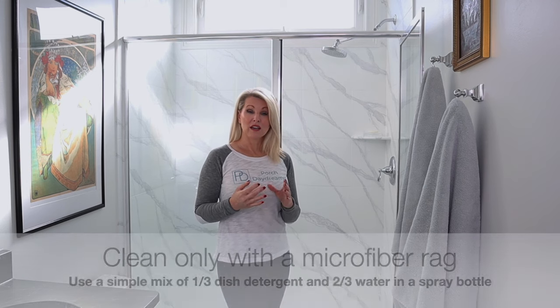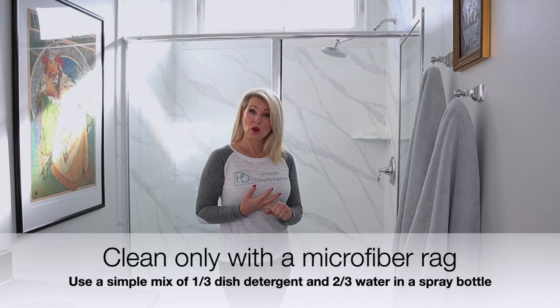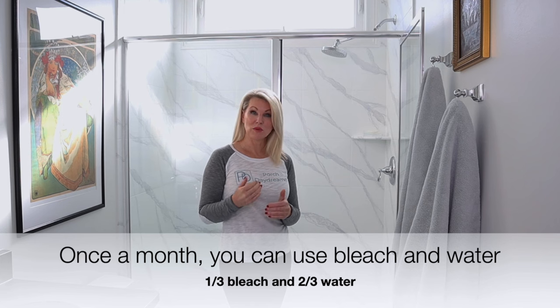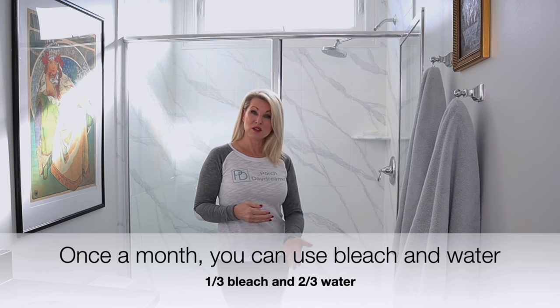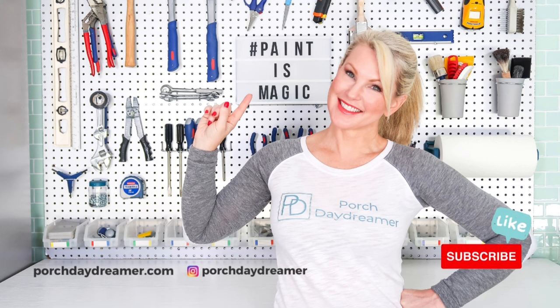Please always be gentle and baby your finish. Use a microfiber rag. My plan is to clean this with Dawn dish detergent — one-third dish detergent, two-thirds water in a spray bottle — to get off soap scum and lift everything off. Every once in a while if I need to remove any mold or mildew buildup, it's okay to do a one-third bleach with two-thirds water, spray that down, let it sit, and wipe it off with a microfiber rag. So we're going to be really gentle, but you can definitely clean your shower without issue. I really appreciate your time and I hope to see you in class again soon. If you found this helpful, please subscribe, like, and share with a friend.